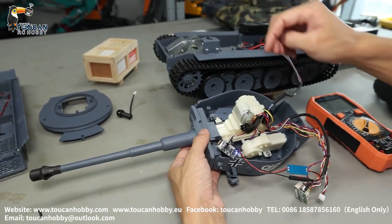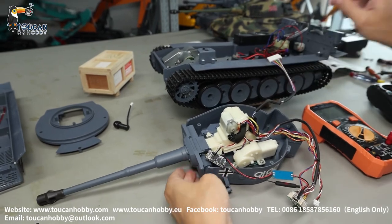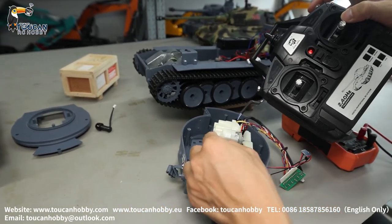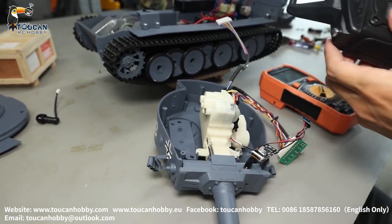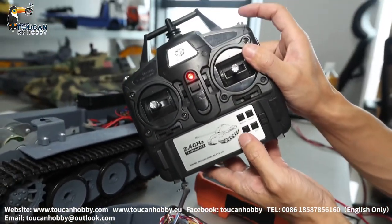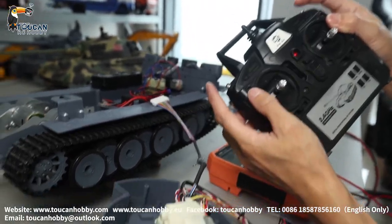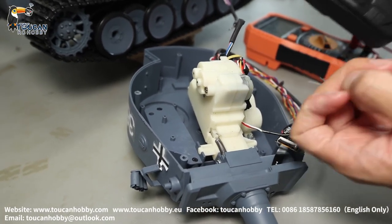Now we've already opened the turret, so we can see the BB shooting unit. If yours has no firing, as we already discussed — see how it's working. The gear of the BB shooting unit should be turning, motor turning — that's normal. If G and B, the BB shooting unit function is not switched on. Now switch off BB shooting — the motor is not turning, BB shooting function not switched on.